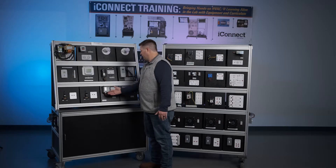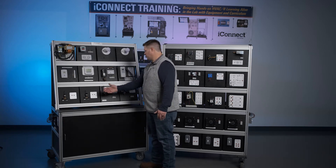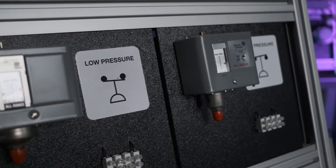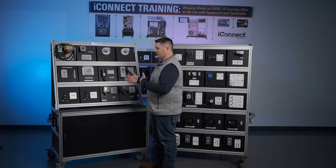We have two-wire automatic reset pressure switches, refrigeration pressure switches, and more advanced commercial-grade manual-reset low and high pressure safety switches. These safety switches can be incorporated into circuits, and they can also be bugged to create different scenarios that we find in the real world, allowing you to create troubleshooting lessons.